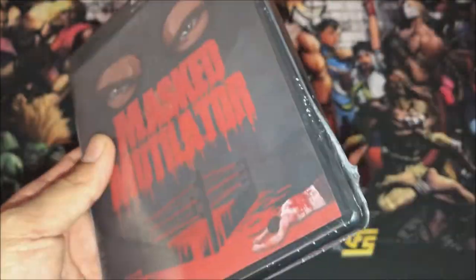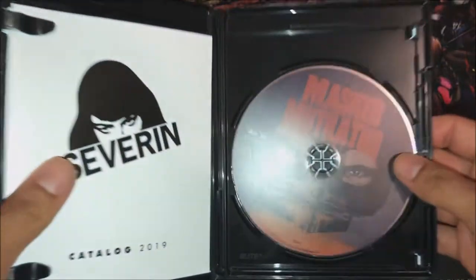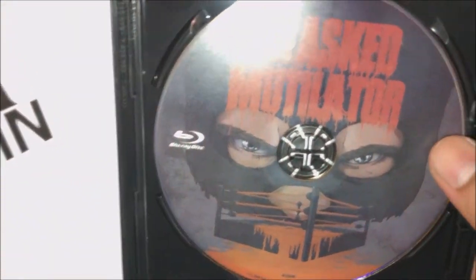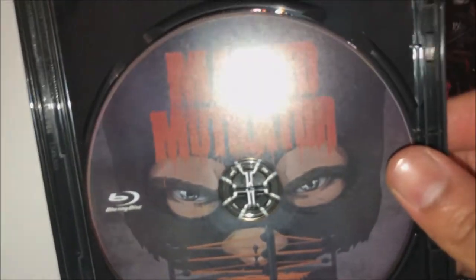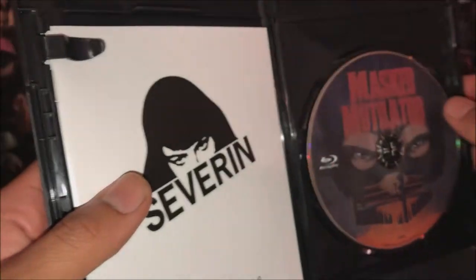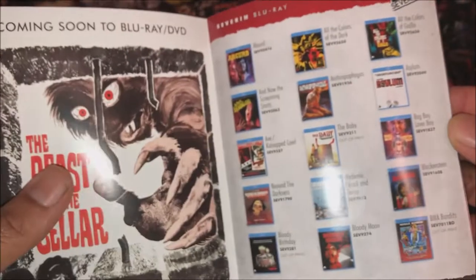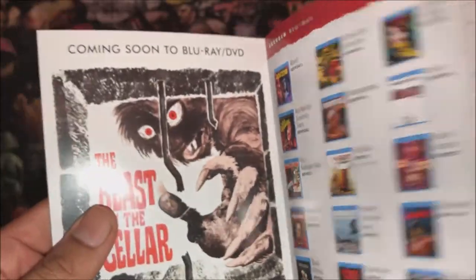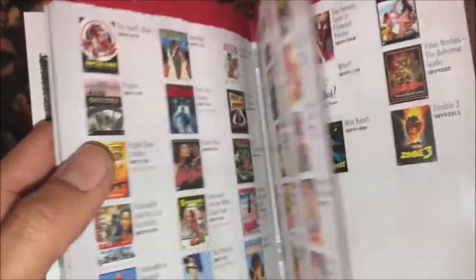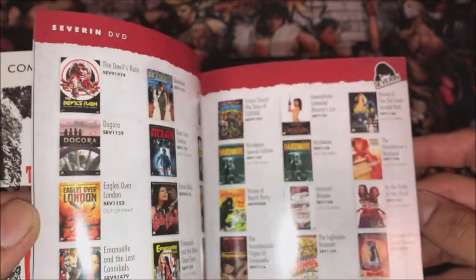We're gonna cut the tape on top and show you guys the inside of it. We got the Blu-ray disc with a nice cover, and also a little booklet. It tells you what's coming soon and what's available on Blu-ray — there's some pages for you guys.